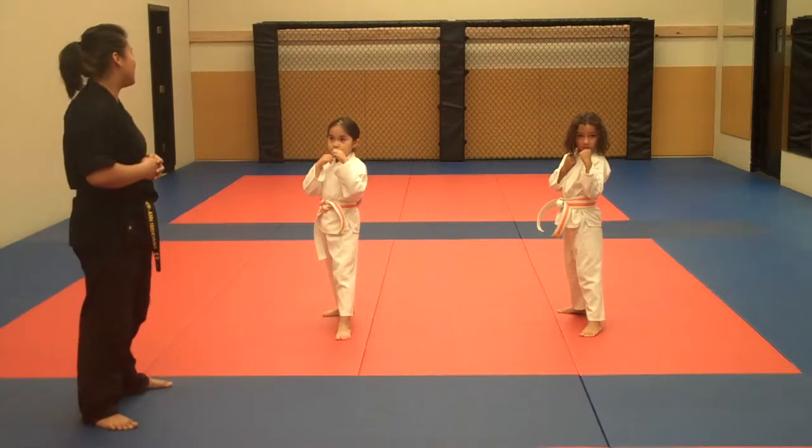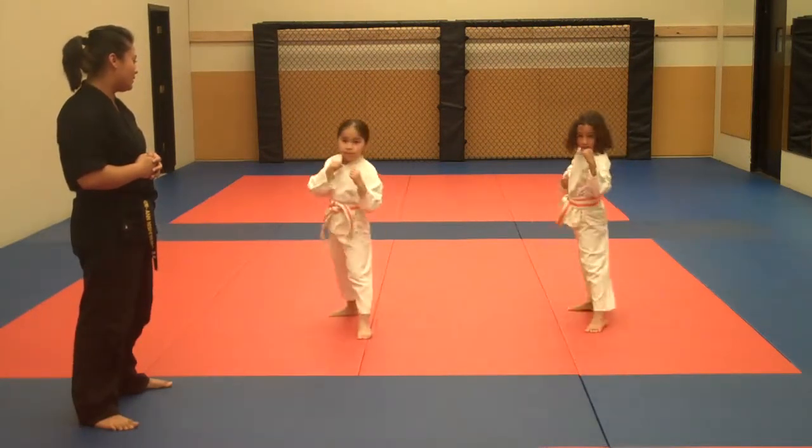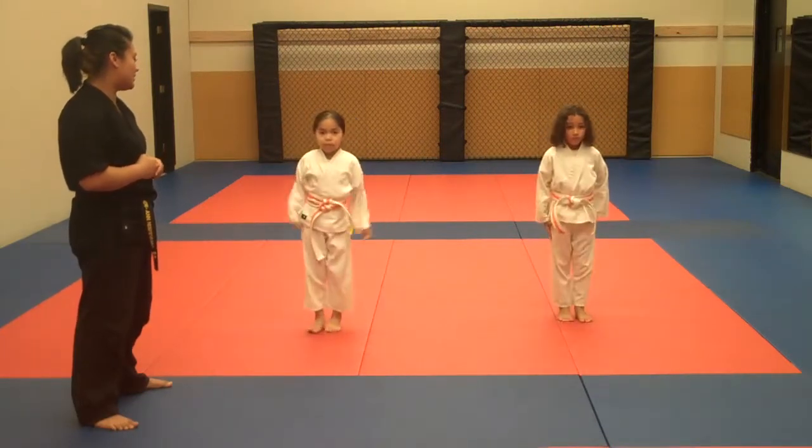Alright, rear leg roundhouse kick. Ready — one, two, three. And you're going to go — touch stance. Ready stance, and rest.